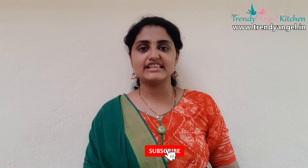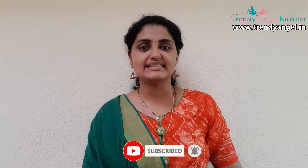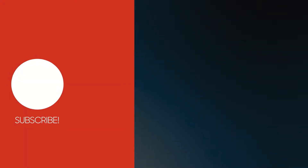Try this traditional buttery sweet at home and enjoy this festival with your beloved ones. I hope you liked this video — please like, share, and subscribe to my channel. Stay connected for the next interesting recipe.